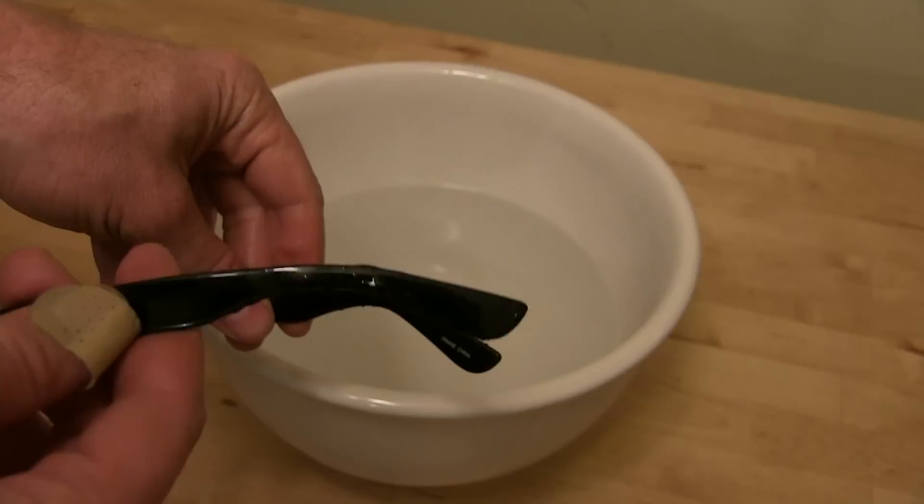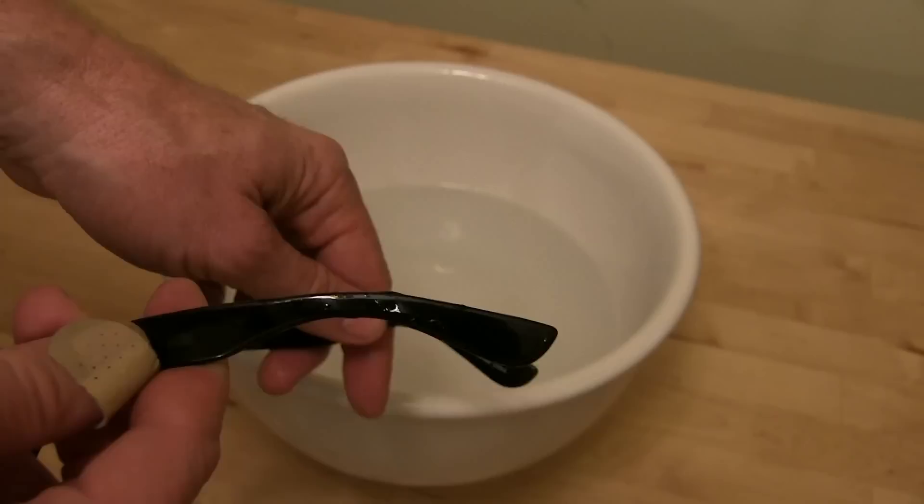And there you go — you can see the difference between this one and this one. You just continue in that manner. I'm going to heat it up again and bend it a little more just to make sure that it comes out nice and smooth.